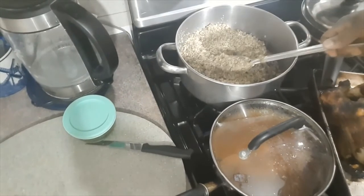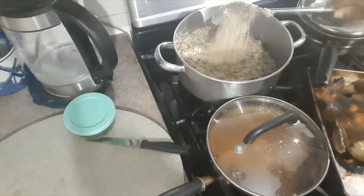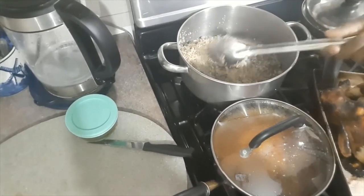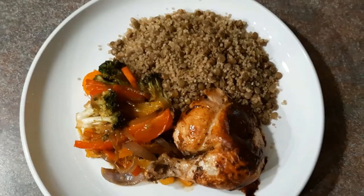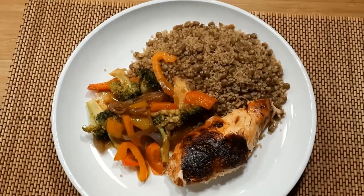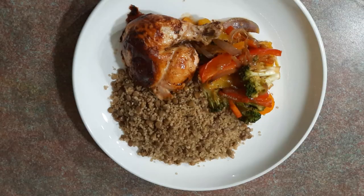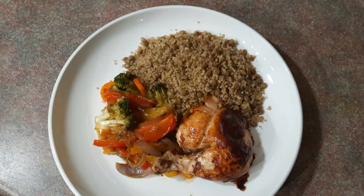Check this out guys — this is the perfect quinoa and lentils! Thanks for sticking with me to the end. Please subscribe if you haven't already, leave a comment below, hit that notification bell icon so you can be notified of new videos, and like and share with somebody. I'll see you in the next video!